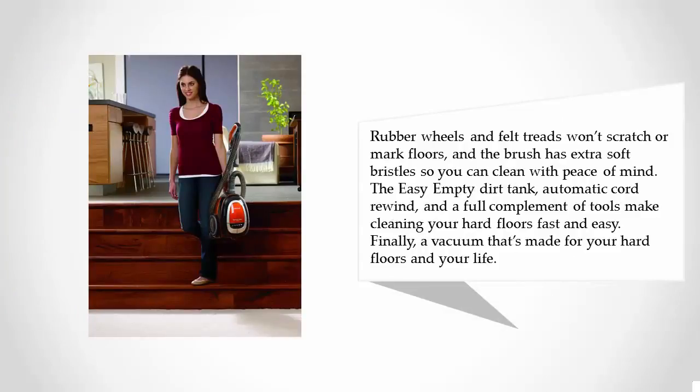The easy empty dirt tank, automatic cord rewind, and a full complement of tools make cleaning your hard floors fast and easy. Finally, a vacuum that's made for your hard floors and your life.